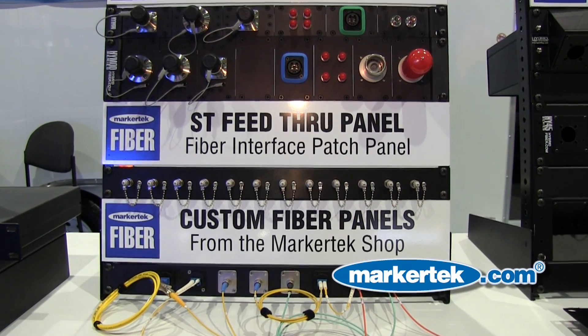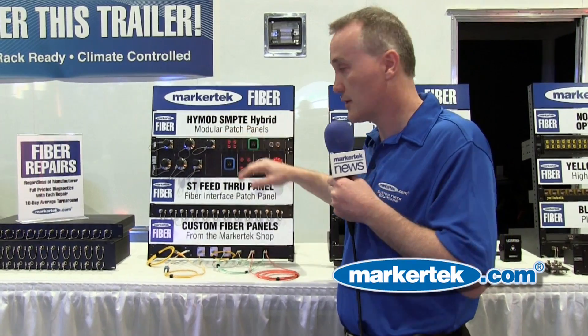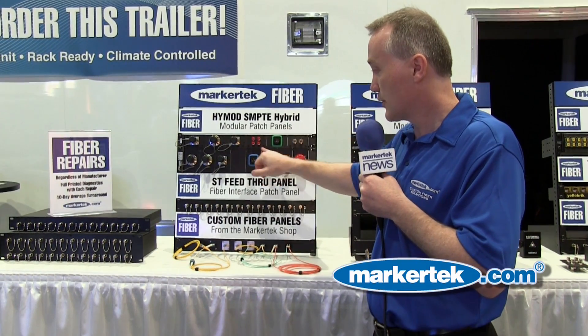We also have what we're calling our Hi-Mod solution. The Hi-Mod solution is just like the Hi-45 solution; however, we have these available in a 1RU and a 2RU version, and it's also completely modular with all the same connections.